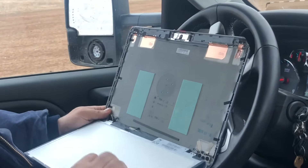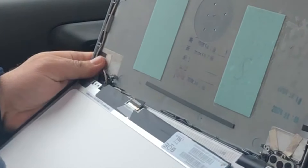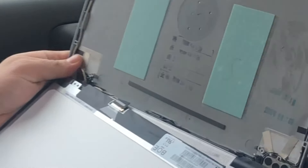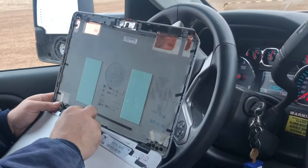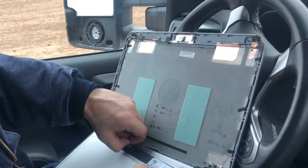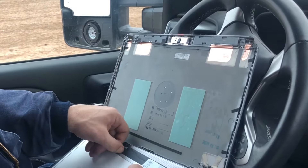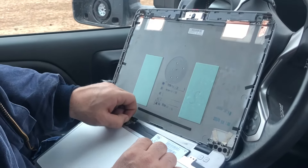All you do is pop this LCD down and there's one connection. I tried to slow it down so you could see it, but there's always one connection that connects the LCD to the computer screen itself. All you've got to do is — usually there's a little bit of tape on there — lift that tape up and then separate the screen from the computer.